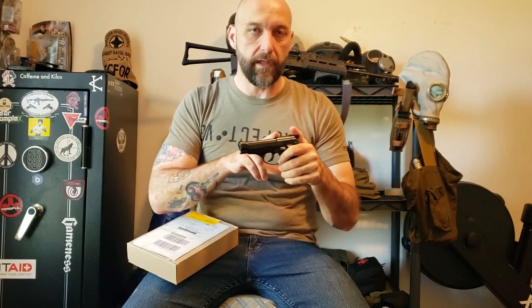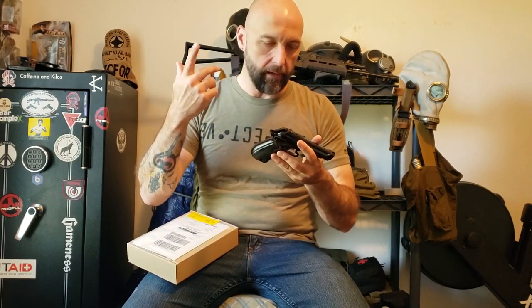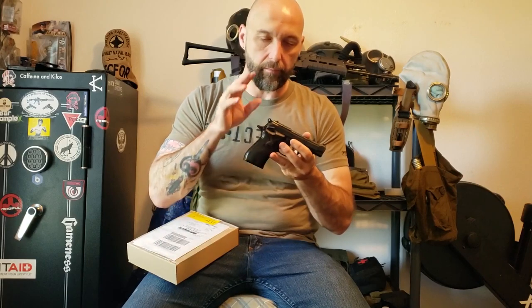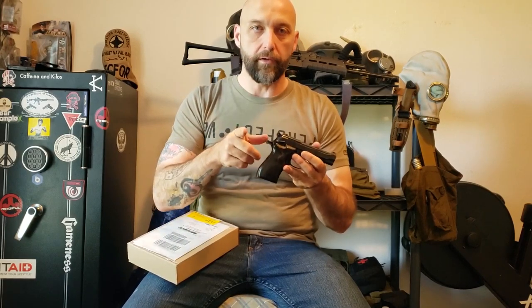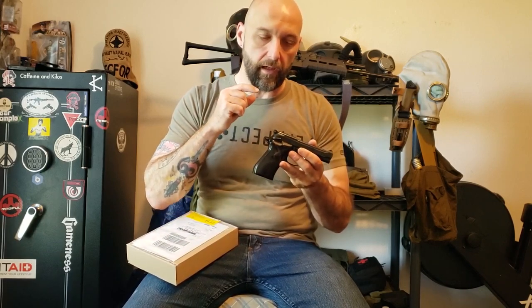There are a bunch of reviews online on these right now. This is one of the surplus ones — like the Tailman Military Arms Channel, a bunch of people got them. Really good gun, really good videos out there on it. I highly recommend going and getting one of these guns. If you have any questions, go look at those other videos.